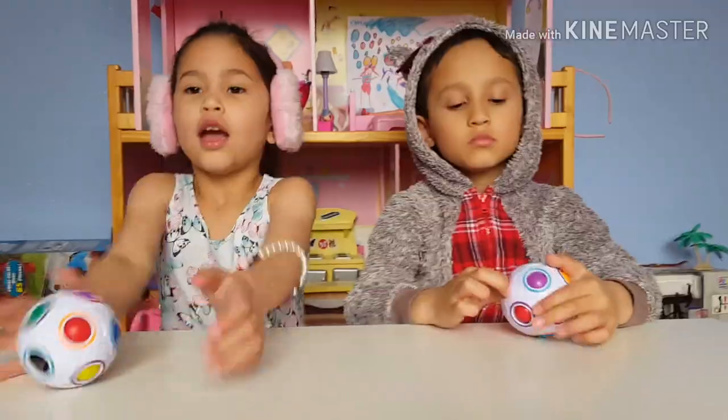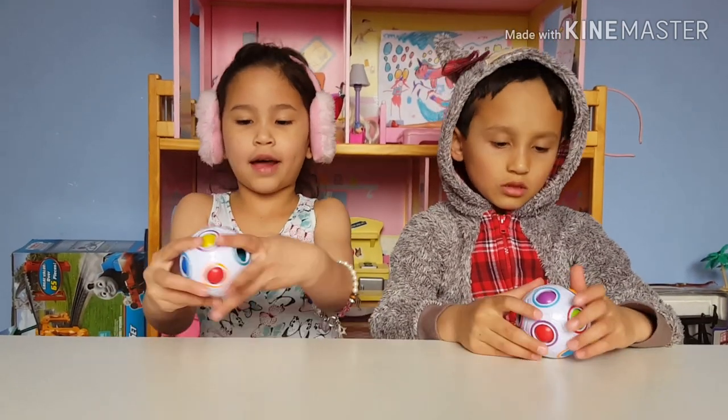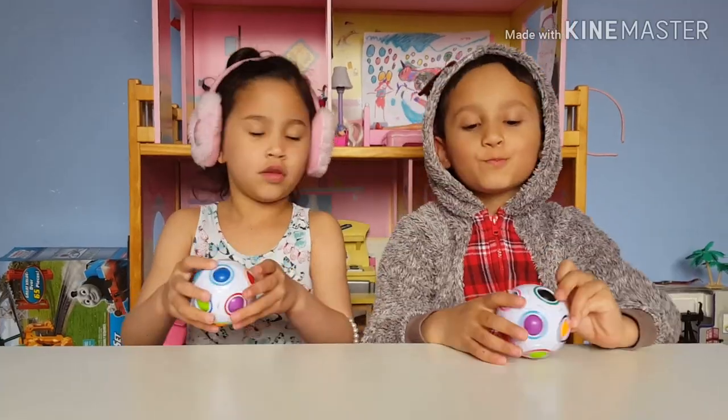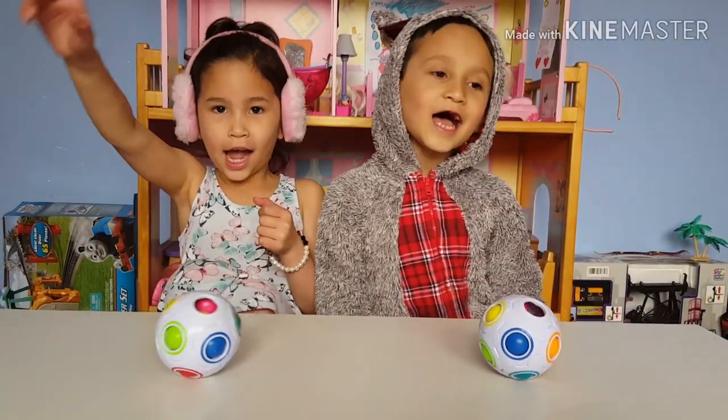Ok guys? It makes me excited because I'm done looking. Yeah, me too! Let's start the challenge guys!